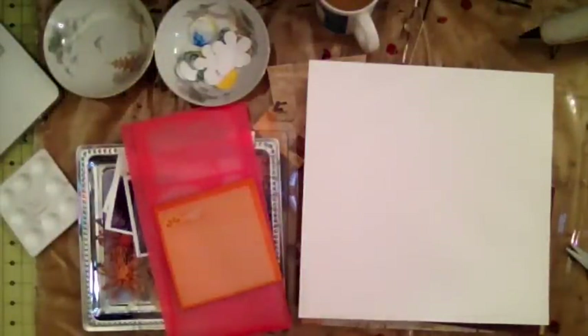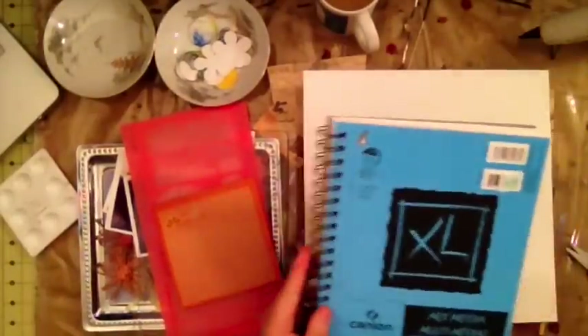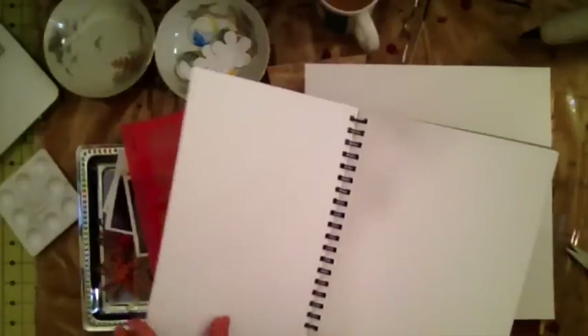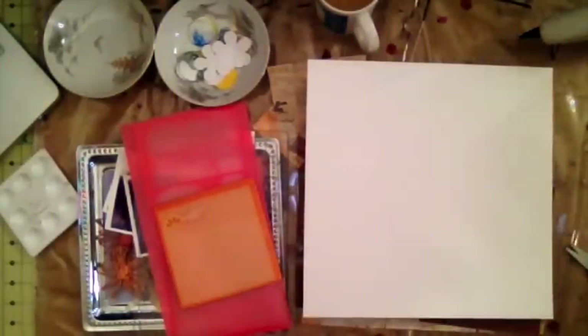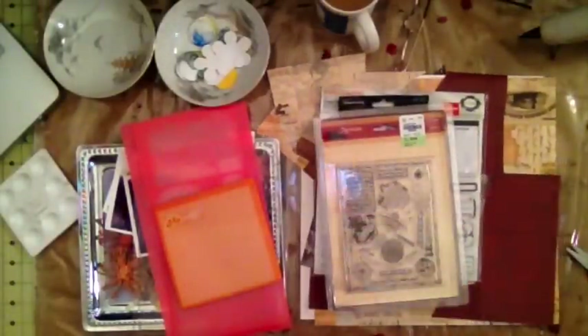I want to play with this paper to see how well it handles wet media. I did buy another mixed media paper — I didn't want to invest in a big pad until I was satisfied. This other one is 98 pound, so I'm not sure how well it will take my wet mediums, which is why I bought the thicker one — I figured it's going to stand up a lot better.